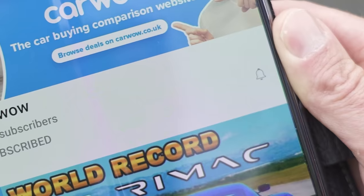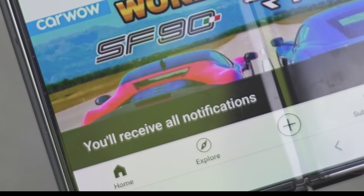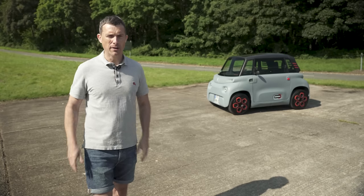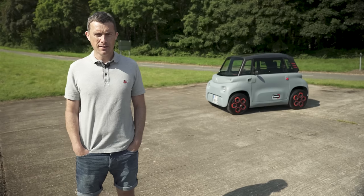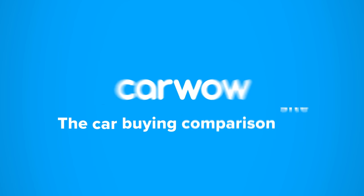If you want to see some more strange car reviews, make sure you subscribe to this channel and hit the bell icon to turn your notifications on. That way, you won't miss a single upload. I'm Matt Watson and you're watching CarWow. Buying a new car? Head to CarWow and my team will help you find your next car at a fair price — your one-stop car-buying comparison site.